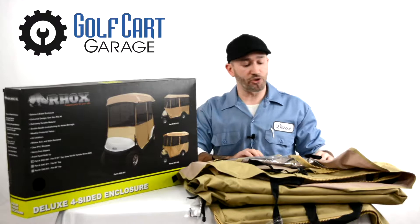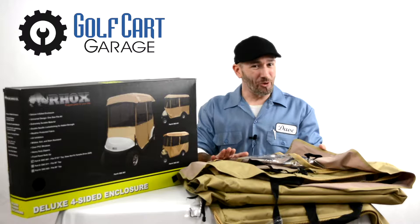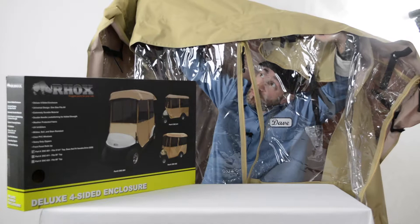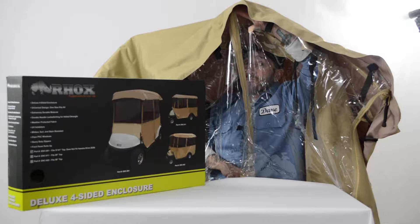These four-sided deluxe vinyl enclosures are manufactured in a tan color to stay cooler in the summer than darker enclosures. We realize that our Philadelphia customers may think it's always sunny, but for everyone else it can be the perfect solution to help keep you and your passengers protected from rain, snow, sleet, cold, and unwelcome golfers who weren't smart enough to get one for their own cart.